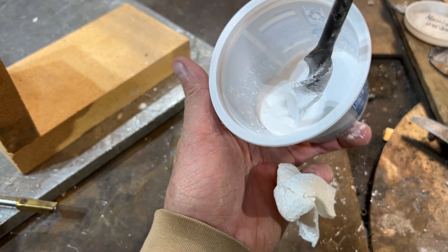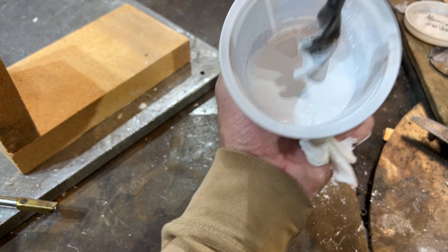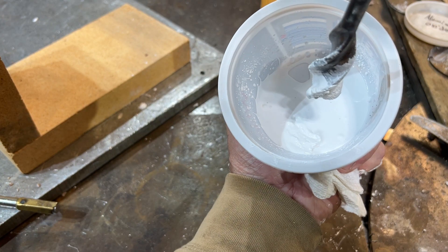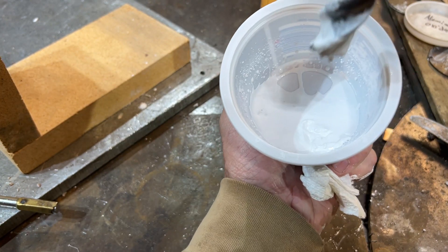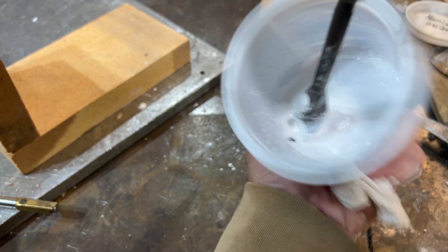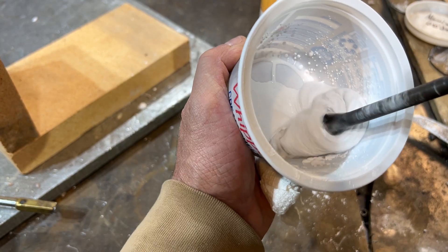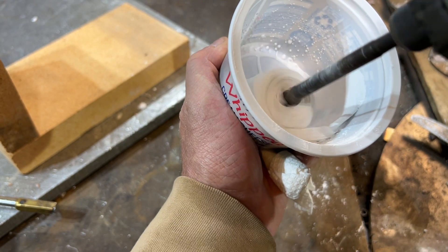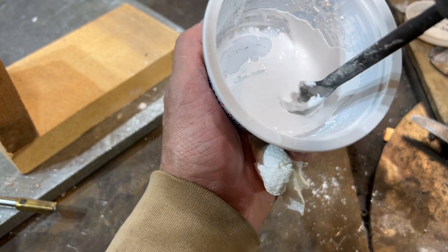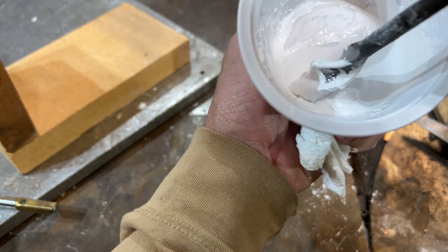I didn't wait long enough for it to re-solidify — see, it won't go in there; it turns into a solid. There's some weird stuff going on. This is kind of what you want right here — just like taffy. I think that's the consistency to go with.